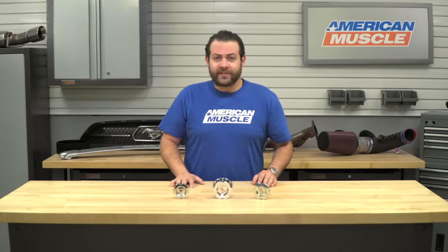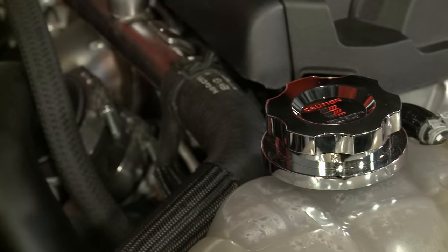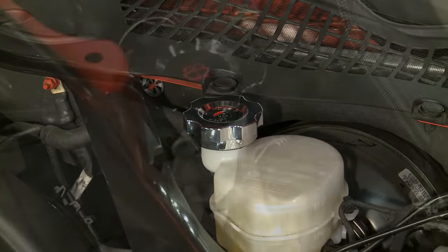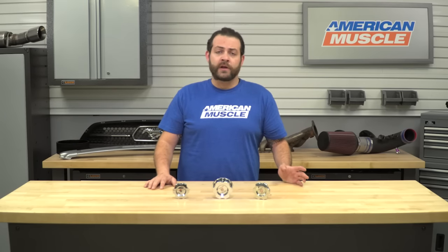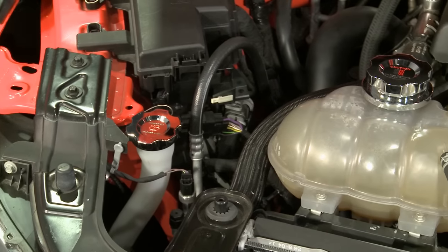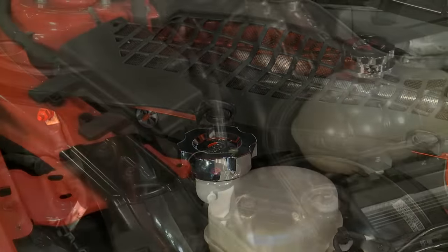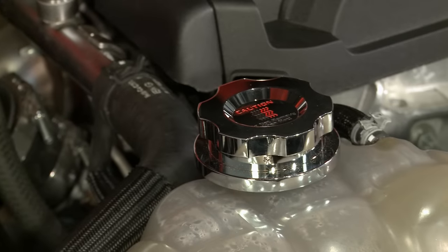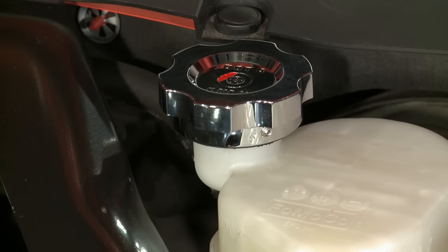In terms of what you're going to be getting with this kit — I know it's a little tough to see from the table — you're going to be getting a radiator fluid cap cover, a brake fluid cap cover, as well as a windshield wiper fluid cap cover. Taking a quick look at the pricing, you should expect to be spending only about 100 bucks for this kit, which is a small price to pay to give your underhood compartment some much-needed good looks, as the factory equipment on the EcoBoost is a little on the bland and bordering mundane side.